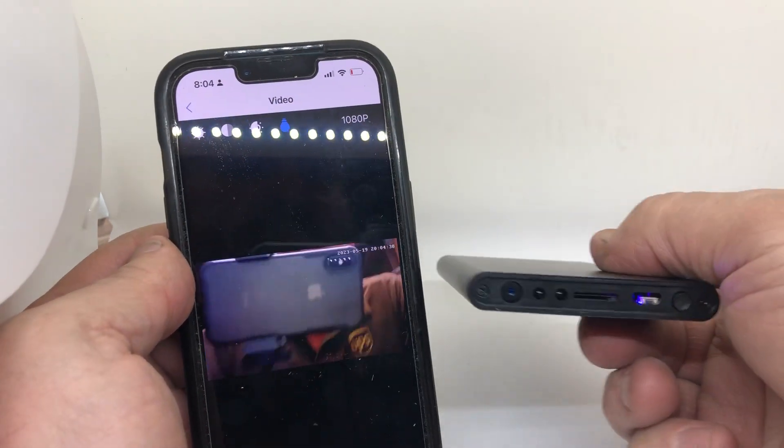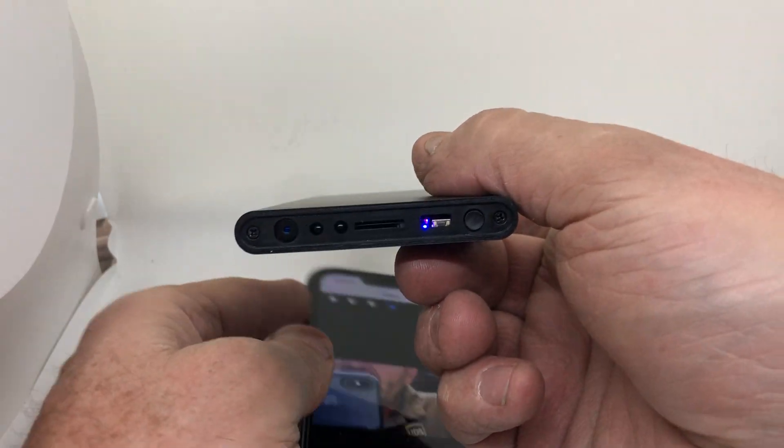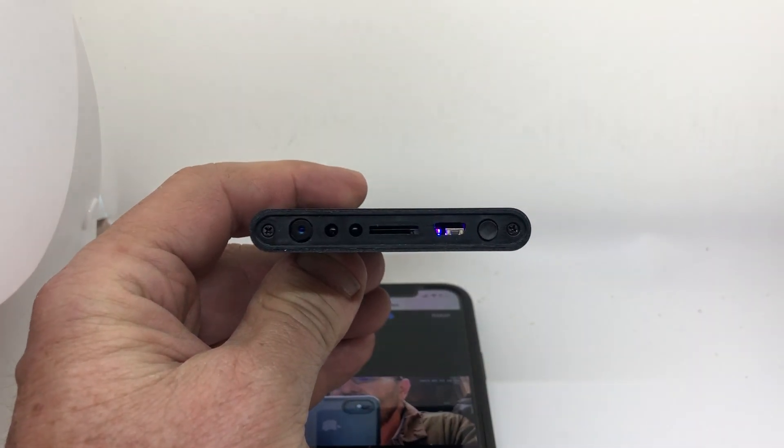Any more questions, please call me. Remember, if that light's not blinking when you go to set it up — see that blue, that red light blinking — if that stops blinking, you've got to press that button down until it starts blinking again. Any more questions, call me. Thank you.